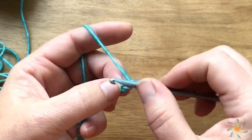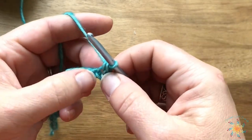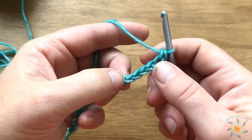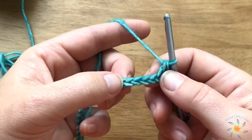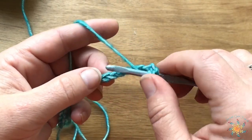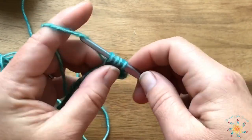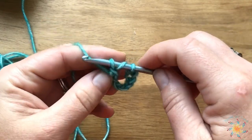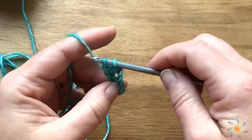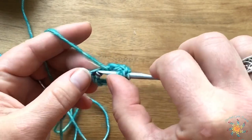To start Row 1, we're going to work a single crochet into the second chain from the hook. Then we're going to skip four chains — that's one, two, three, and four — and work nine trebles into the fifth chain. A treble is your yarn over twice, insert your hook into the stitch, grab and pull up — you'll have four loops on your hook — yarn over, pull through two, yarn over, pull through two, until you have just one loop on your hook. Repeat that nine times into the same chain.